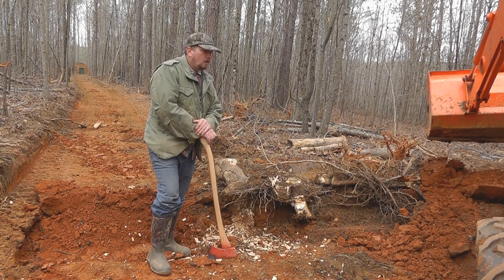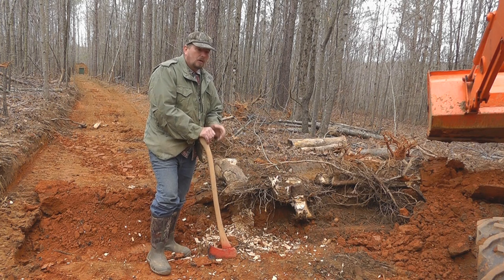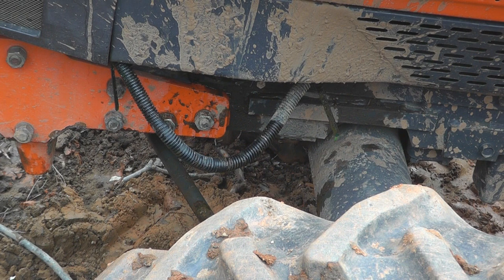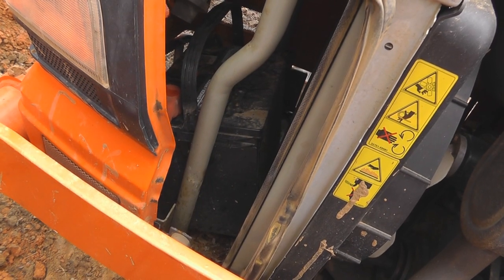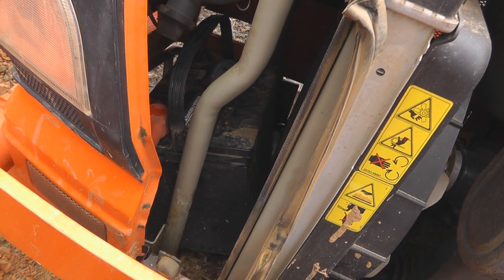I noticed I've got a radiator leak on the tractor right now, so before we do anything we're going to take a look at it and see just how bad it is. Let's see whether or not I can keep working and get this stump out. There you can see the radiator fluid dripping down. For me moving and bouncing around, the battery came loose and bounced a hole in the radiator.